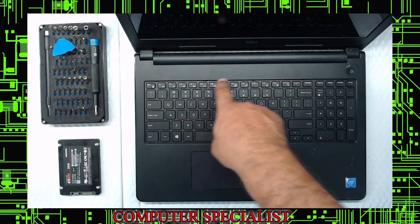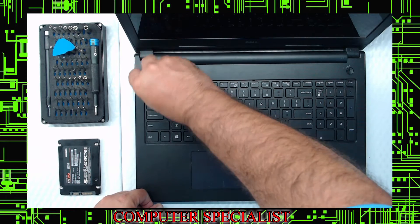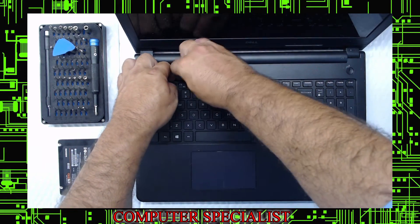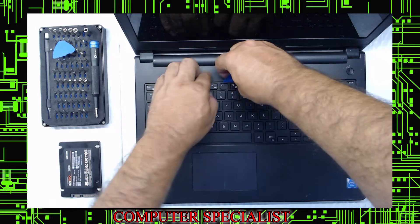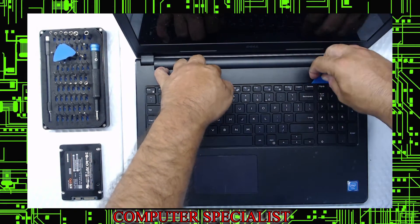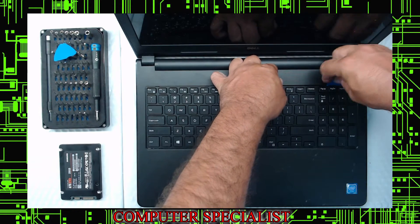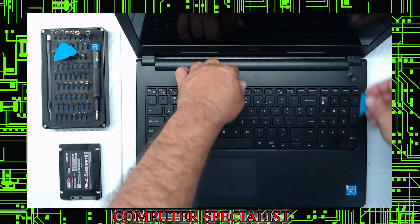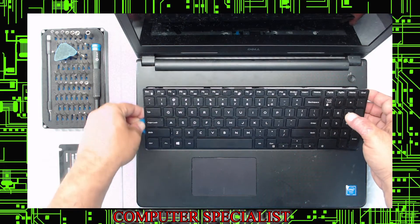You can see these little notches — that's how the keyboard is locked down. Start on one side and basically get the guitar pick in there and run along. There are no screws holding the keyboard down, so you're just going to run this underneath. Use your other hand to make sure it doesn't go back down. Go around, and you don't want to bend the keyboard too much — let the plastic do all the work.